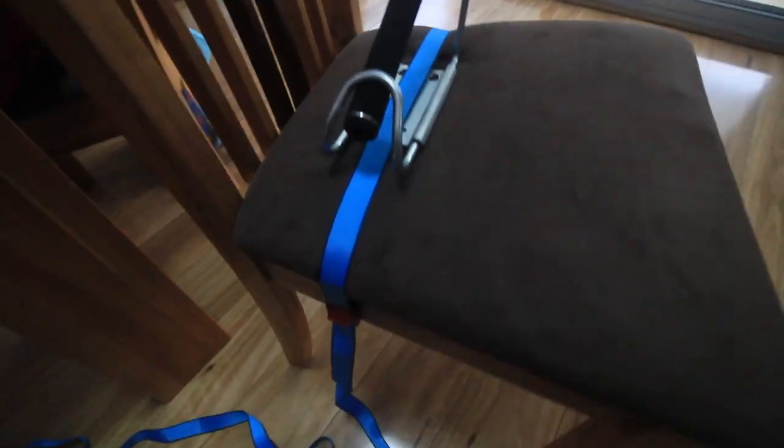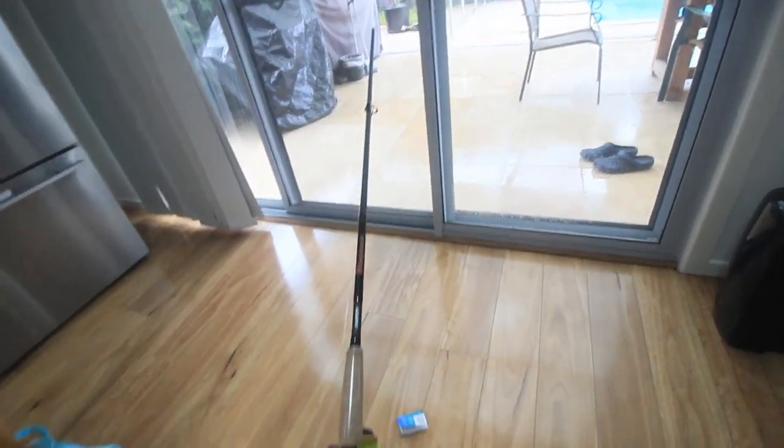So you can use your bait rod to get some yakka or smaller bait fish. Thanks for watching. Hope you enjoyed the video and I'll see you in the next one.